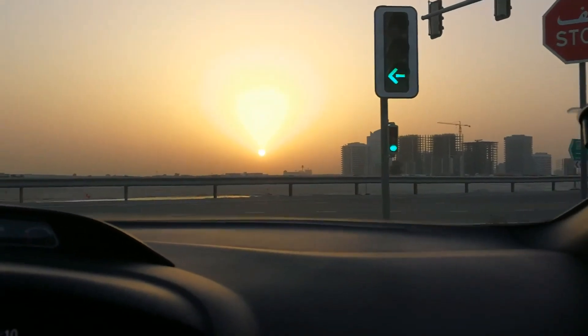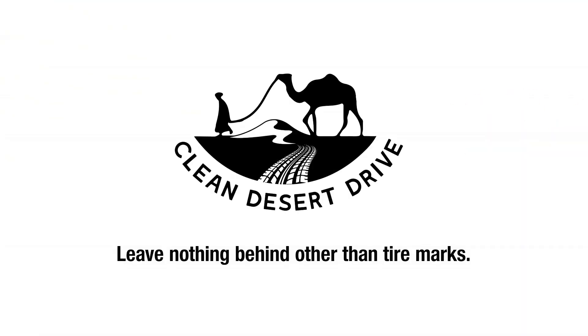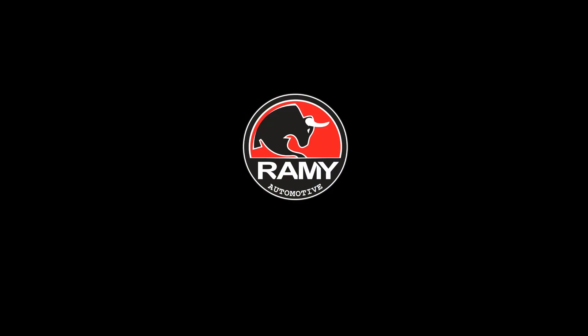Look at that view — only in Dubai. Oh, let's get a picture. You're just getting on the air?